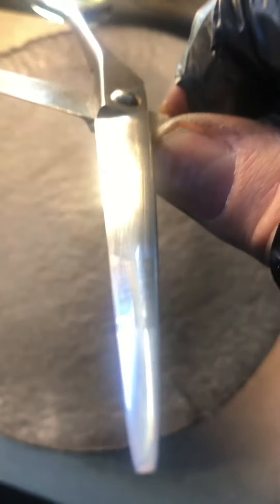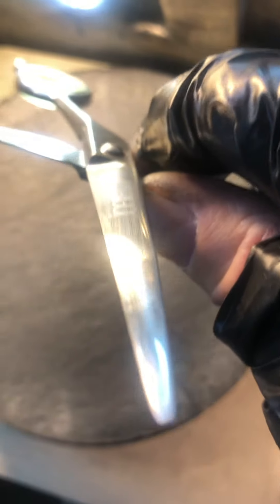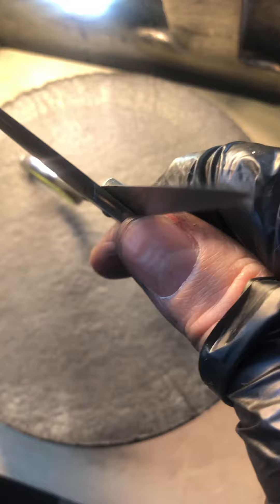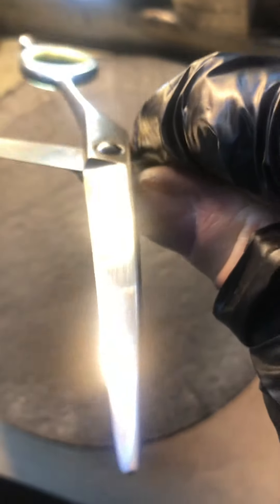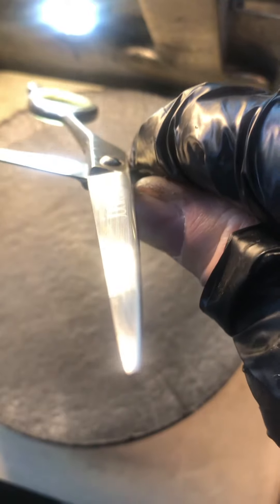Do not be impressed by these sharpened shears — precision sharpening requires precision and accuracy, and anything less is unacceptable and inexcusable. Never ever pay your sharpeners and vendors cash to practice on your shears.